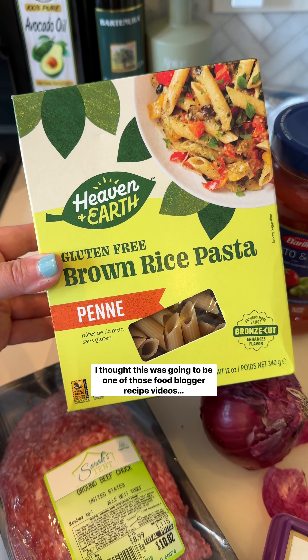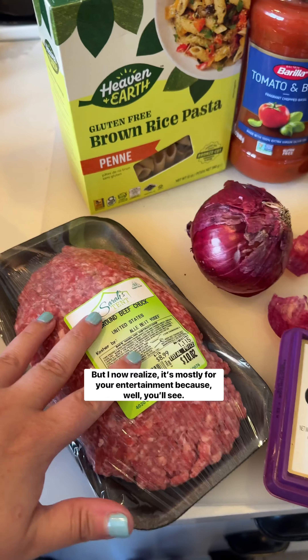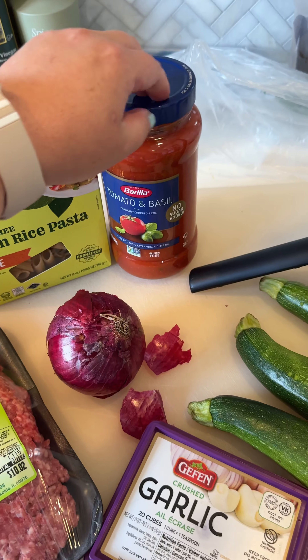Easy peasy quick dinner, let's go. Dinner is inspired tonight by the New Heaven and Earth gluten-free brown rice pasta, so everything is surrounding this. Ground beef, onion, garlic, zucchini, and tomato basil sauce.